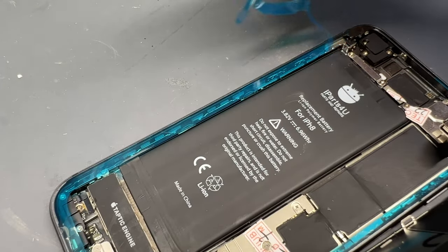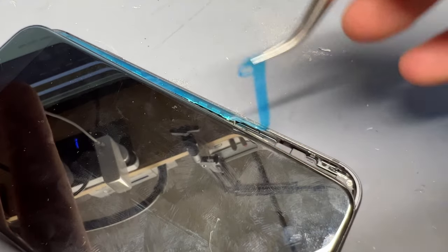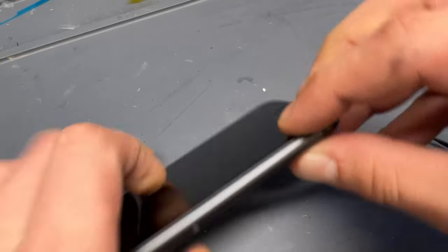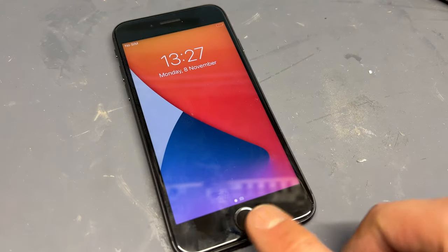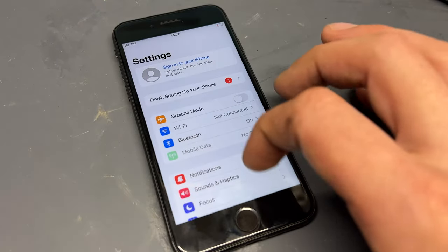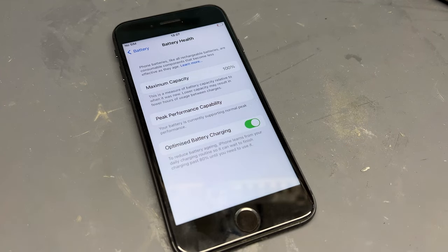Once everything's screwed down, we can turn the phone back on, and while that's booting up we can remove the rest of the adhesive ready to slot the screen back into place from the top and then the sides. Get the two pentalobe screws back in the bottom of the device. And now when we head to Settings and Battery Health, we can see that we're back to 100% maximum capacity.